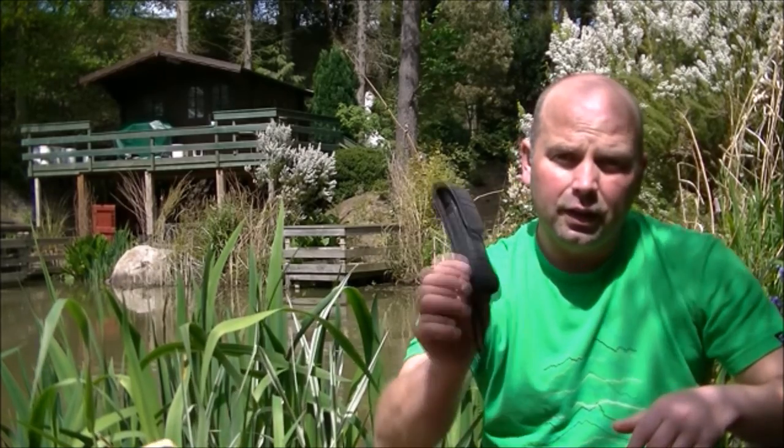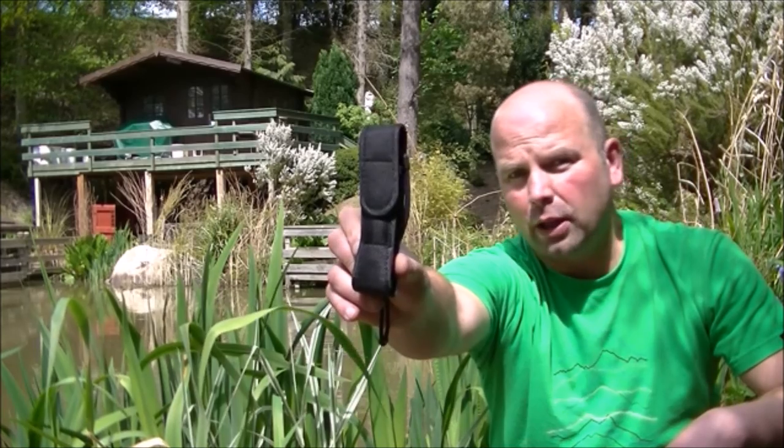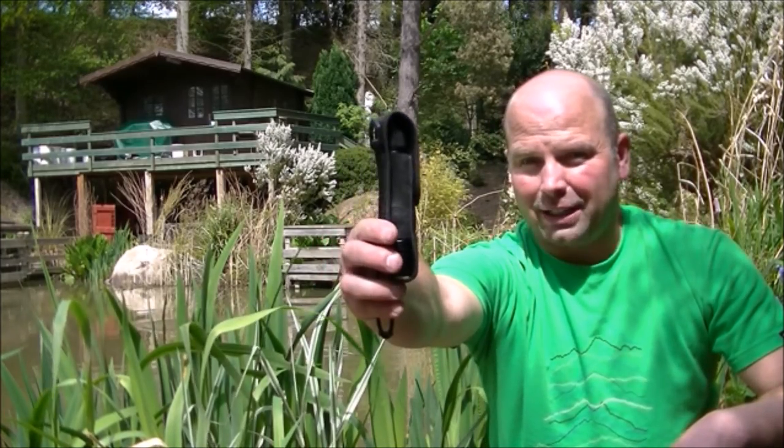Hello there, welcome back to my channel. This is going to be a review of the ThruNight TN12 tactical flashlight.